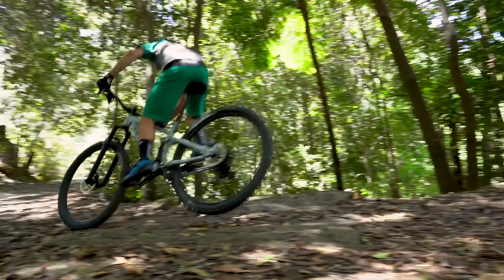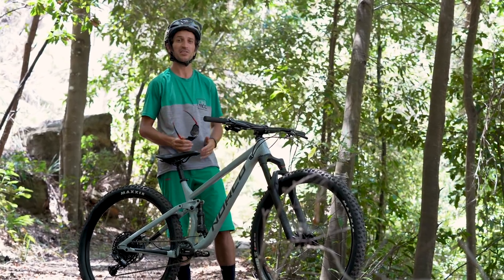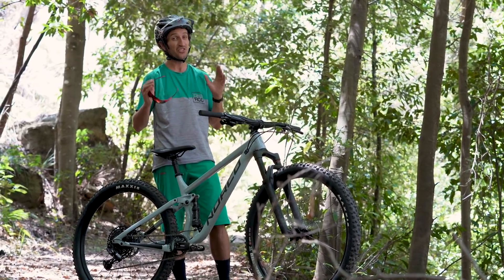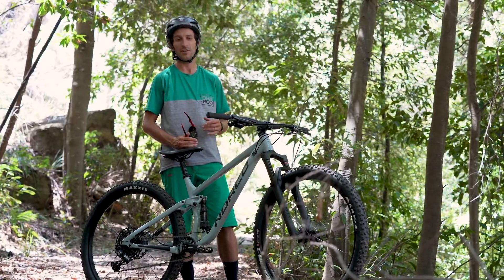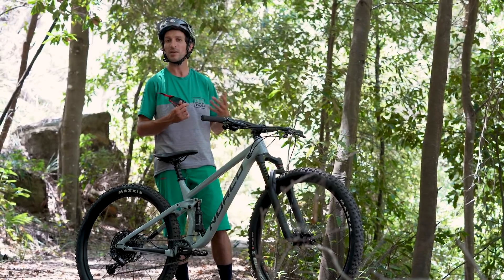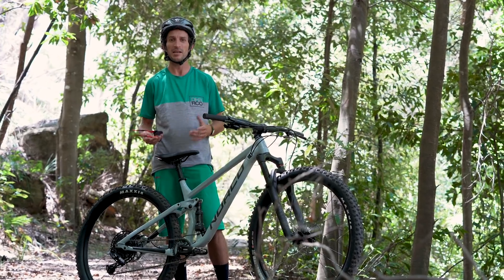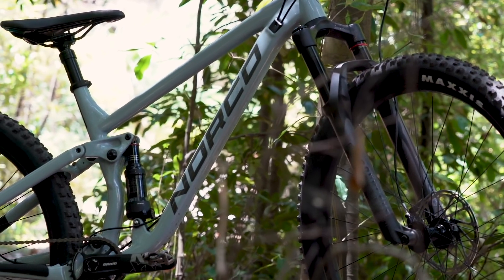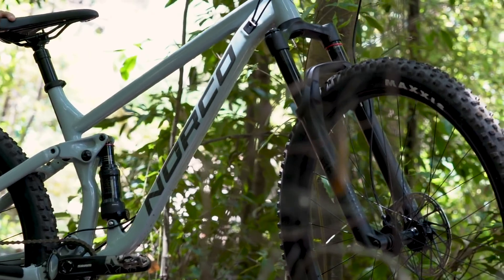This one's priced at $3,199. A bike like this, at a price point like this, really is the ideal first serious mountain bike. It's really pitched at someone who might have had a cheaper hardtail in the past and is looking for a nice versatile do-it-all machine without spending a huge ton of money. And this bike here, a mid-travel 29er, 120mm out back and 130mm out front, really is pretty much perfect for most Australian terrain.